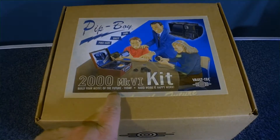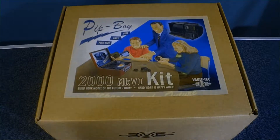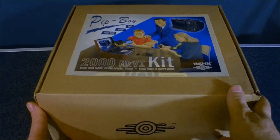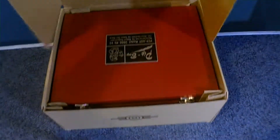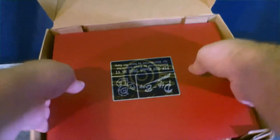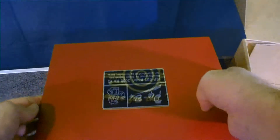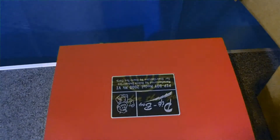Build your model of the future today — hard work is happy work, Vault-Tec, fun, easy, and full-size. Let's open her up. Sorry for the bumpiness but the table is really weak. You can see we've got a really nice box here — it's got the Pip-Boy logo on it.